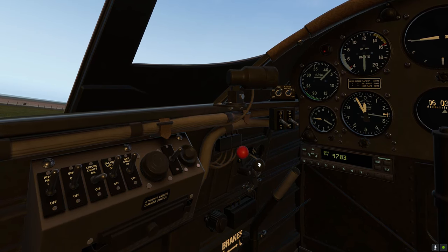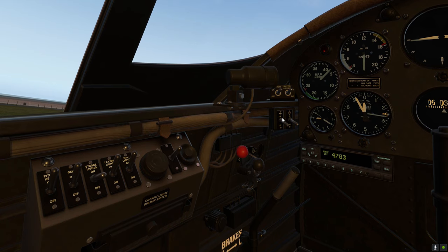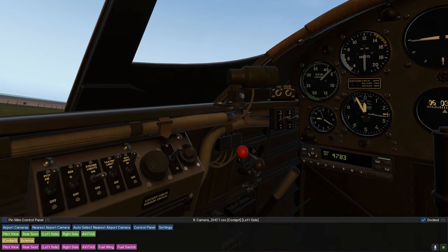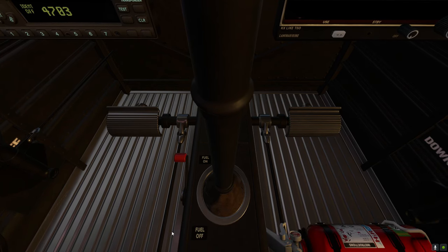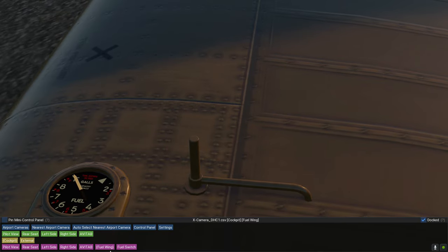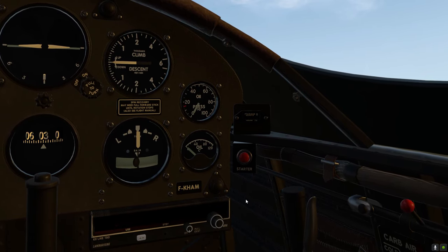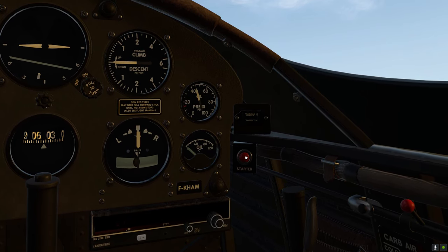Throttle, mixture and your brake. Get the mags on and get them ready for starting her up. We have a fuel switch down on the floor, and the fuel indicators are on the wing. We've got a full tank there. Fuel and everything is on, so the engine now should turn over.